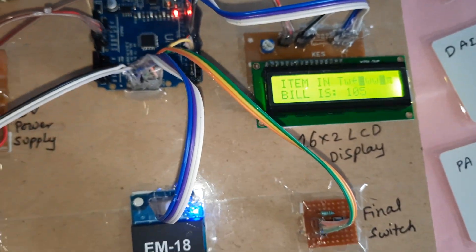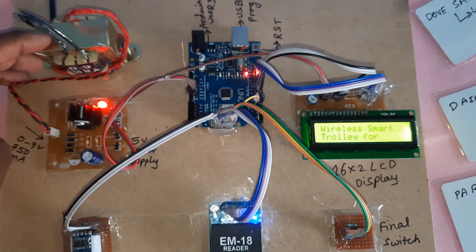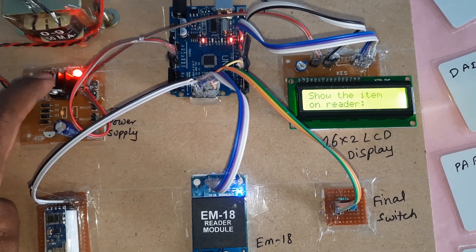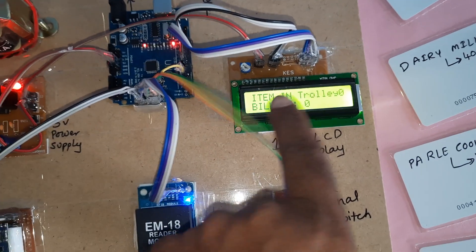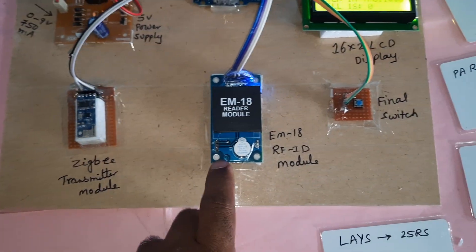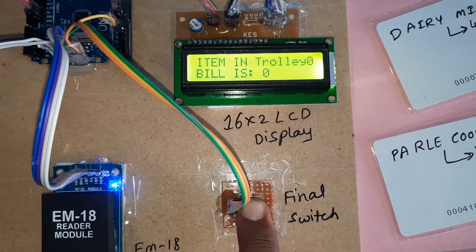Let's go to the reset button. The circuit includes a 230V input step-down transformer with 9V AC output, a bridge rectifier, filter capacitor, 7805 regulator, one LED power supply board, an Arduino R3 board, a 16x2 LCD display, a Zigbee transmitter module, an EM18 RFID module, and a final switch button.